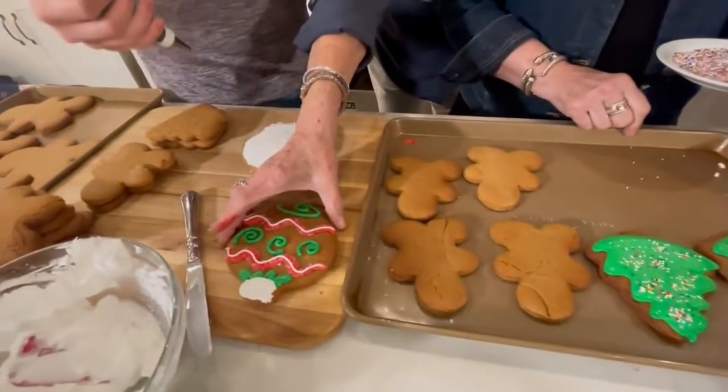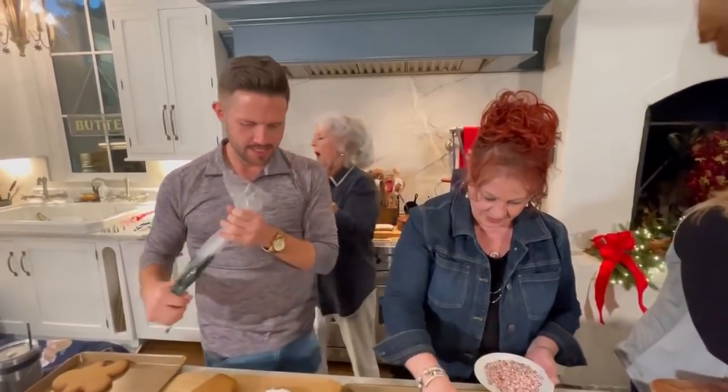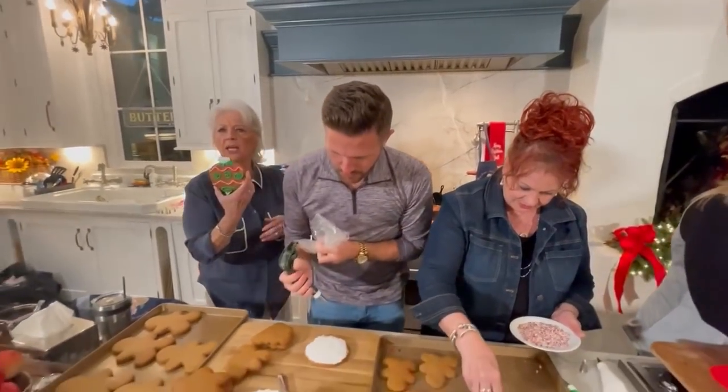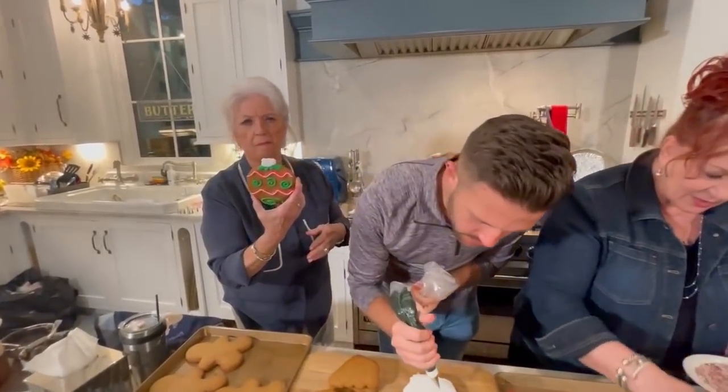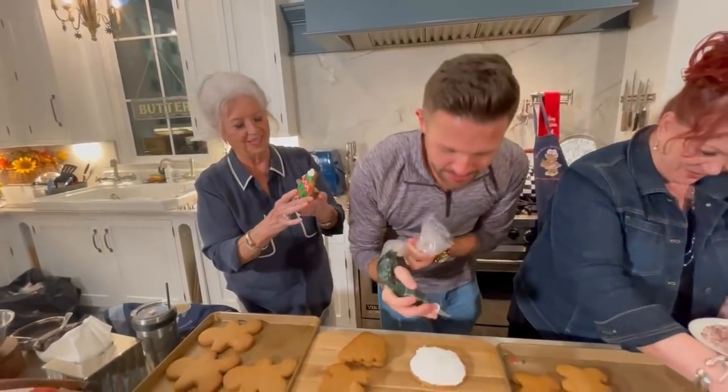Look at that ornament — that's beautiful. Did you do that, Shane? I did. Look at Shane! These are too pretty to eat. This boy has got talent. Do a ballerina for me! Can you do a ballerina? Yes.